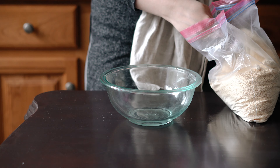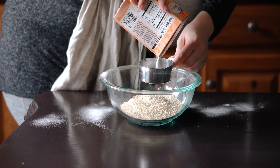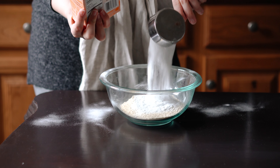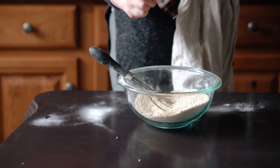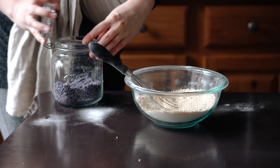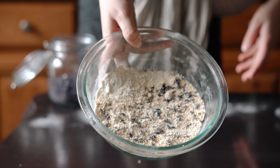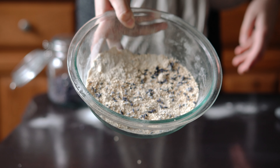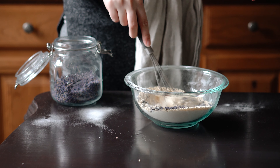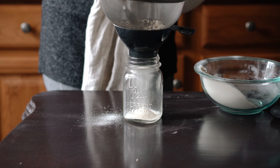All you need to make this lavender milk bath is one cup of powdered milk, half a cup of baking soda, and ten drops of lavender essential oil. I also sprinkled in some lavender buds — it's not necessary, but it was just an added touch that I thought would make the jar look extra pretty. Whisk together all the ingredients and funnel them into a beautiful mason jar.